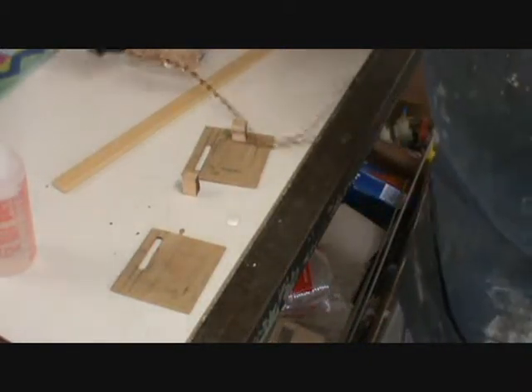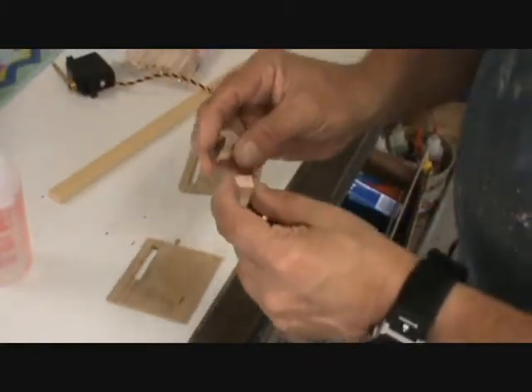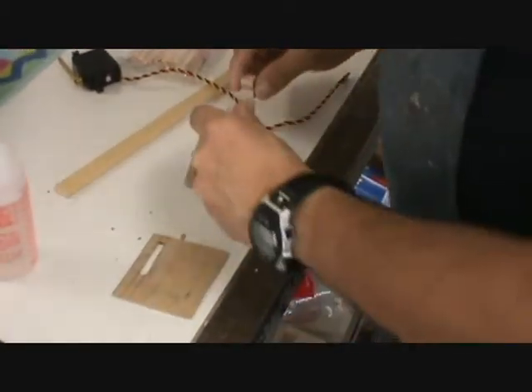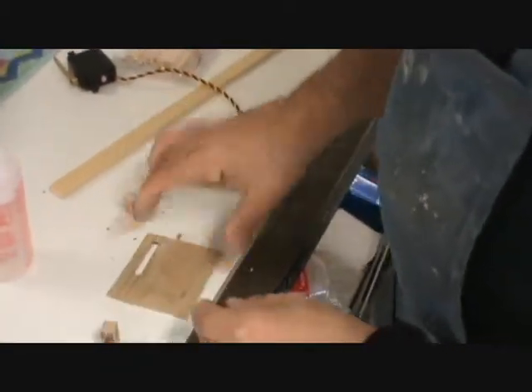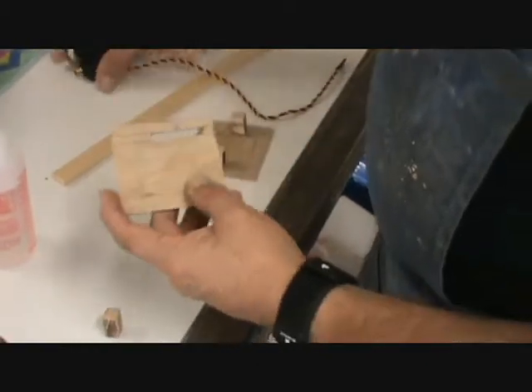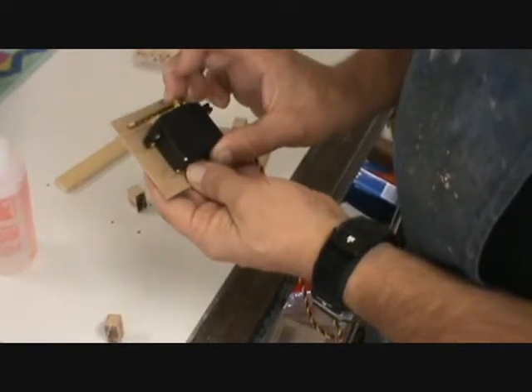Finishing up the servo plates. Here we have the servo plates. These blocks I'm going to put them in end grain. I cut them with my bandsaw. They're made out of oak — a good hardwood. They're so small it doesn't matter about weight. But you can barely see it here, but I have drawn the servo in there, and the servo goes right here.